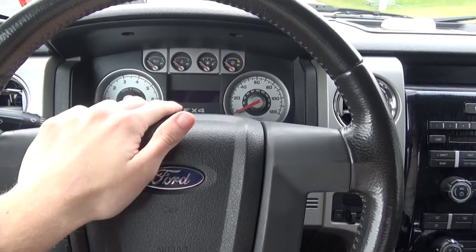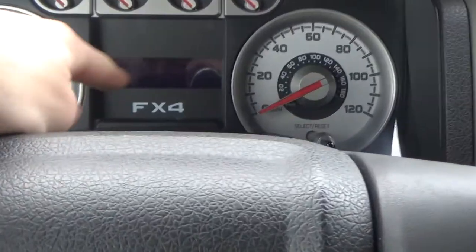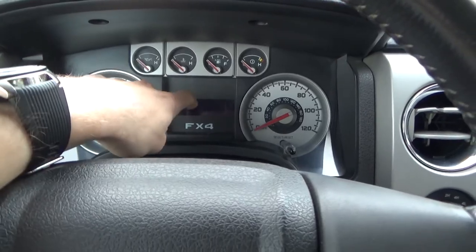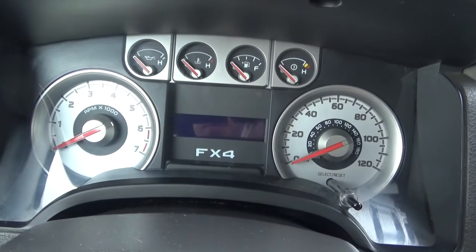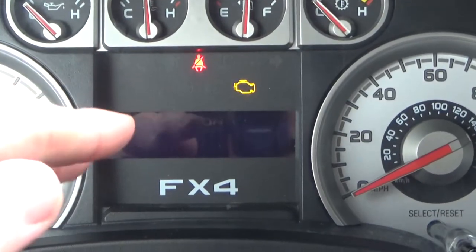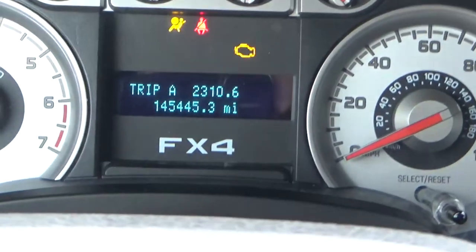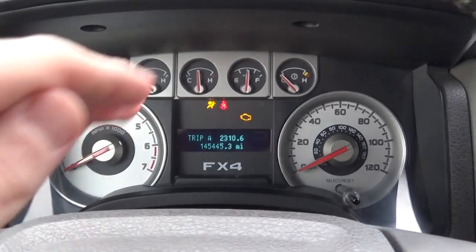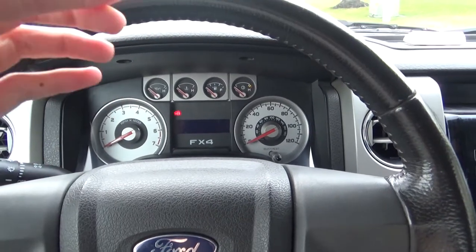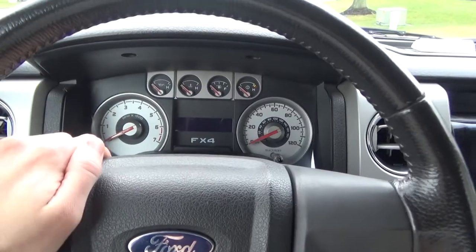I found this nifty trick for anybody who has a Ford F-150, Ford Explorer — anything that has a digital gauge on their Ford. So the digital odometer display here. This applies to every Ford vehicle that has a screen, from 2005 to modern-day — so even a 2020. It's called Ford Engineer Mode and it gives you a whole bunch of extra details for your truck.